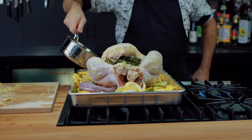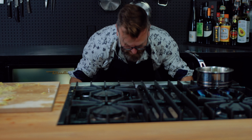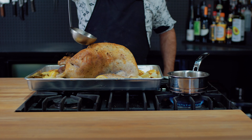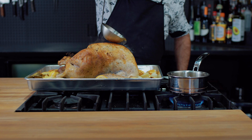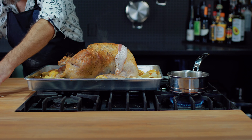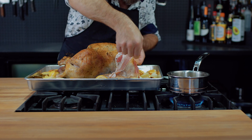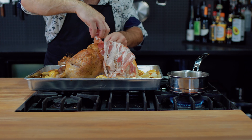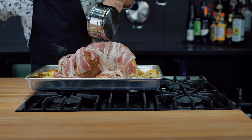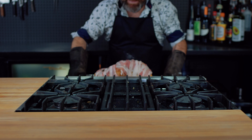Put the turkey in the oven at 450°F for 10 to 15 minutes until it gets golden brown. Then remove the turkey, baste it with the chicken stock, and add a layer of bacon all around it to protect the skin.